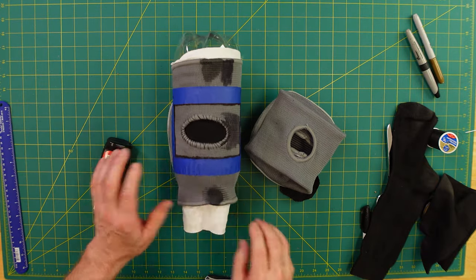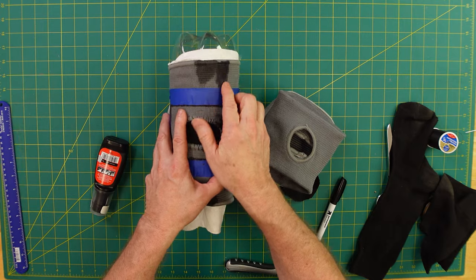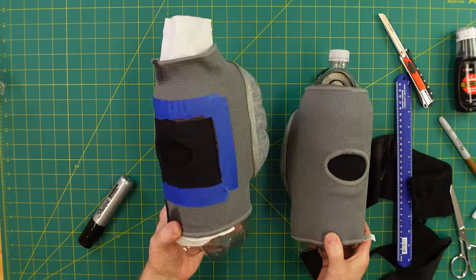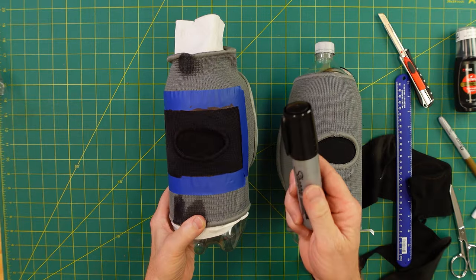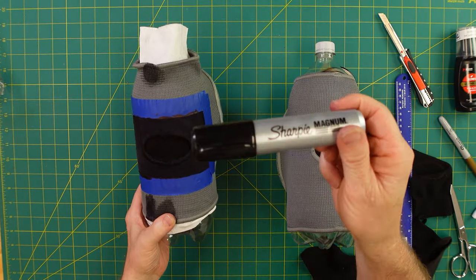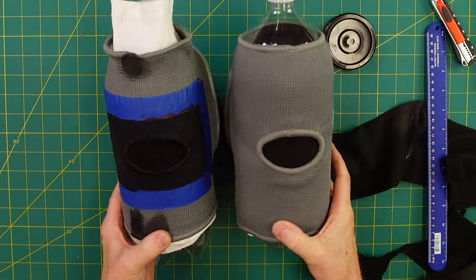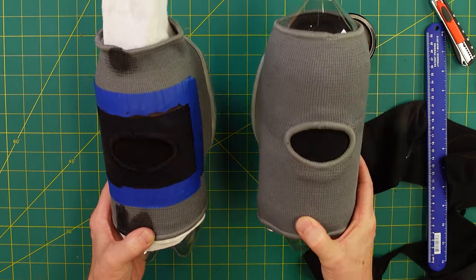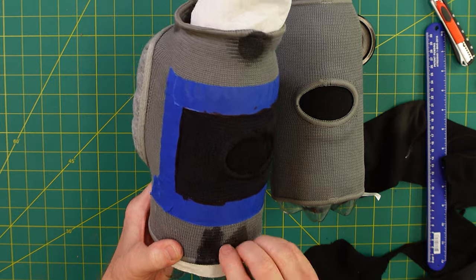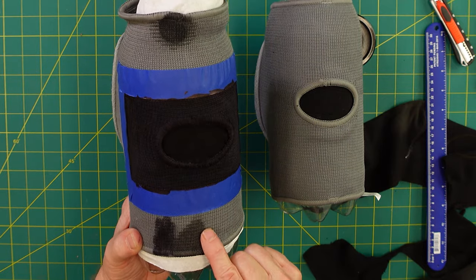I tested a bunch of things — permanent markers, whether or not they bled, leather dye for black shoes. Here's the finished square using the black Magnum Sharpie marker — I'll post a link down below. These are kind of hard to find but Amazon has them at a fairly reasonable price. That's the difference between not doing the square and doing the square. I have paper towel underneath to soak up any extra marker so it doesn't give a rough edge.